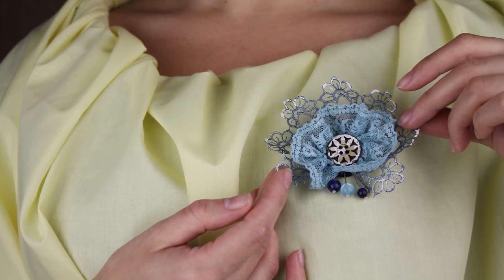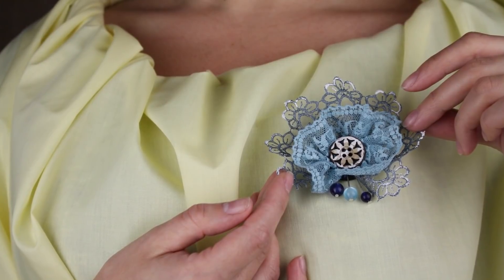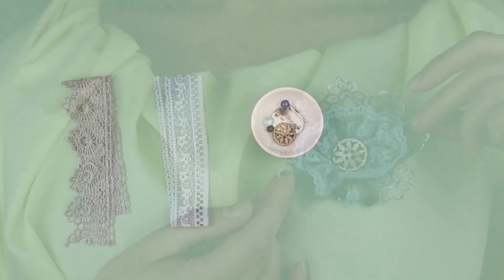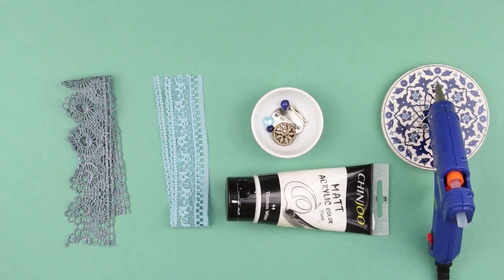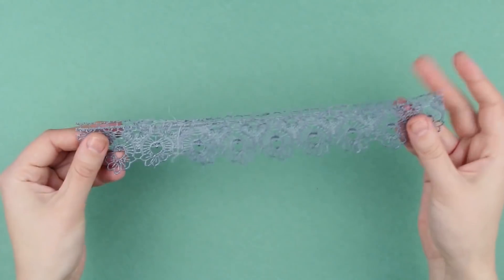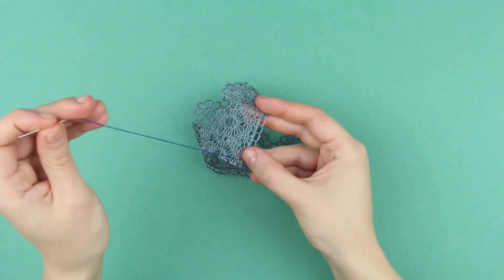In today's tutorial we'll show you how to make a snowflake brooch using lace. We need gray and blue lace, beads, a wooden button, white acrylic paint, and a hot glue gun. Take a tight lace as a foundation and fix a thread on the lace base.